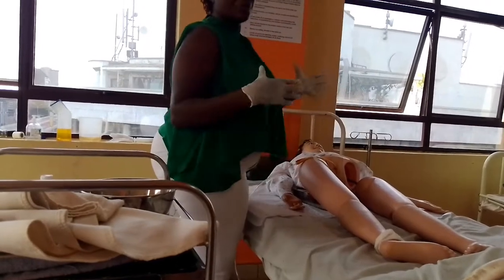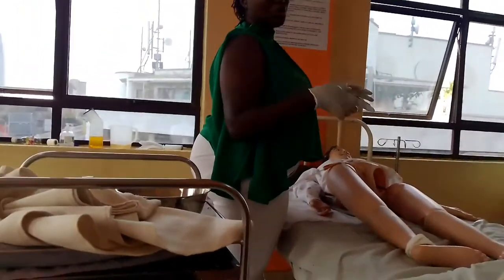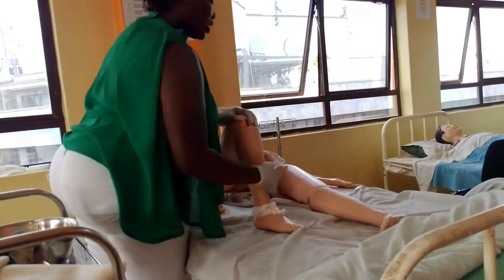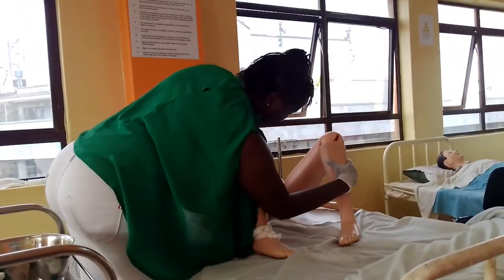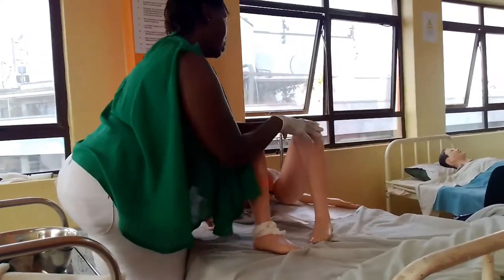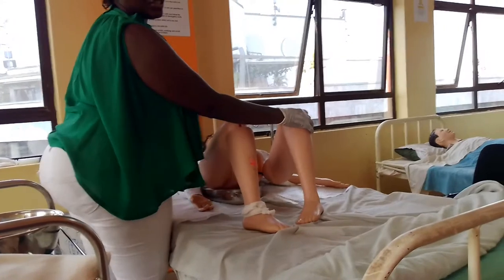Then you flex the patient into semi-Fowler's position — lead to the Fowler's position, so you put the neck up. Then you check if the bedpan is in the right position. Then you lift the bed to a comfortable working height.